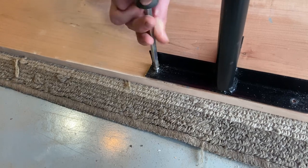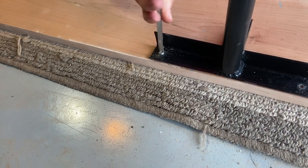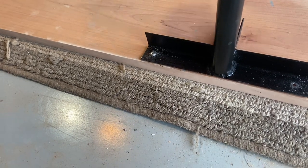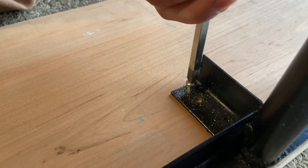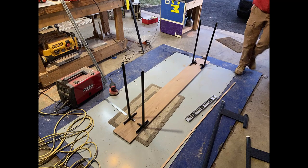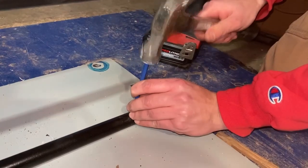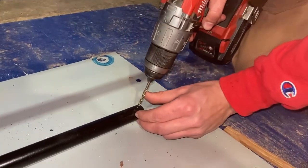I know screws probably weren't the best way to attach this - I was thinking construction adhesive might be a decent option instead, but I wasn't sure I wanted to keep these legs at first so I wanted to use something removable. In the end the screws ended up being plenty strong, but I decided to attach the two sets of legs together using a threaded rod. Since the tabletop has a bit of a cup to it, the threaded rod is going to reinforce the legs and also stop them from wanting to splay out. I have a nut placed inside the conduit on either side and I can tighten that with a wrench in order to increase or decrease the tension.